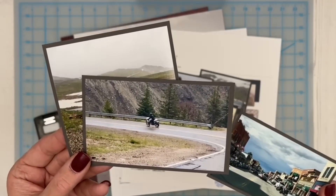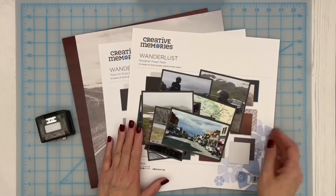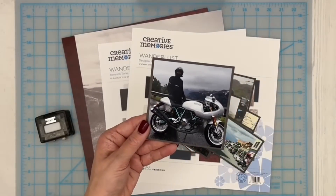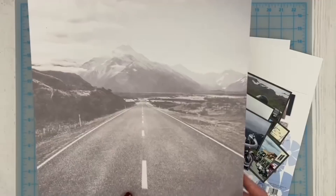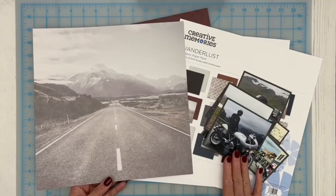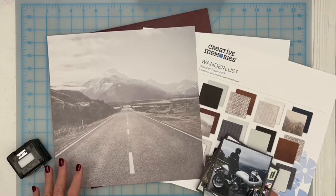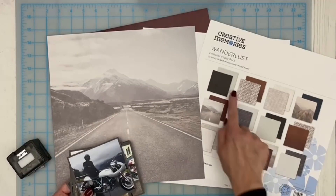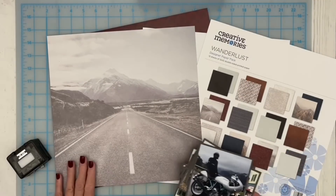He just so enjoyed the trip, being able to cross that off his bucket list. We started in Cook City and ended up in Red Lodge, and it was just such a fun time. The boys and I were in the support vehicle behind, but he had a wonderful time. From the moment I saw the Wanderlust designer papers, this particular photographic paper really struck me as something I would like to use with some of my husband's motorcycle photos. Sometimes photographic papers can be a little daunting — we're not sure how to incorporate those papers into scrapbook layouts when we typically use patterned paper.